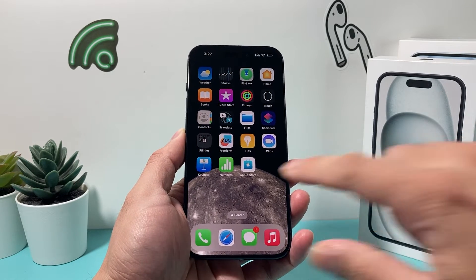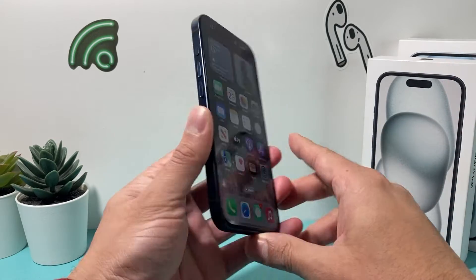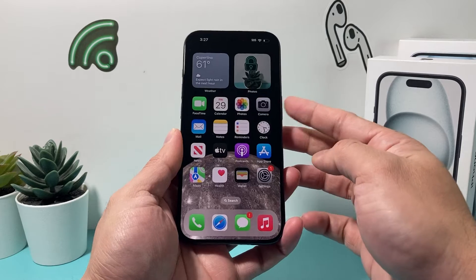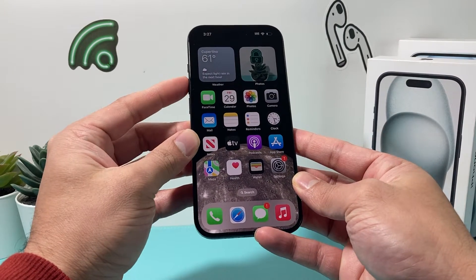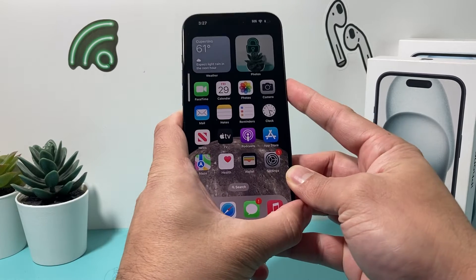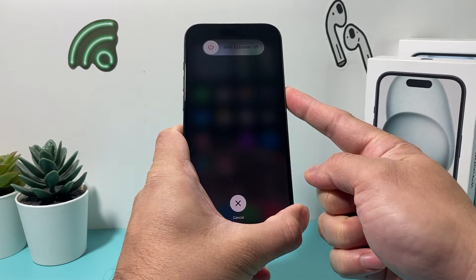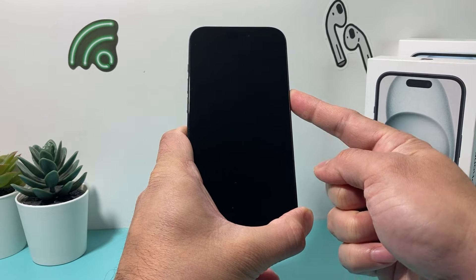The very first thing you want to do if you're having this issue is force restart your iPhone. To force restart, press and release the volume up, press and release the volume down one after another, and then hold the side button until the screen goes completely black. That sequence will shut down the phone completely and then reload the code.